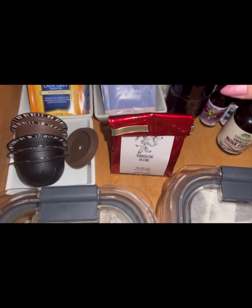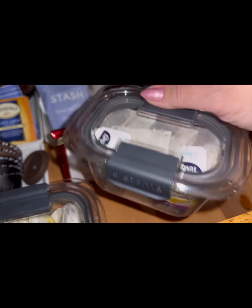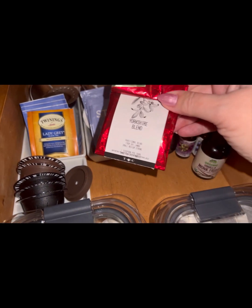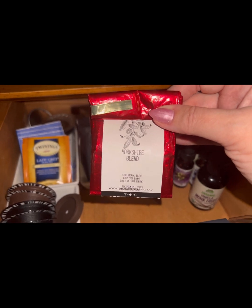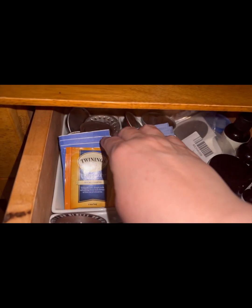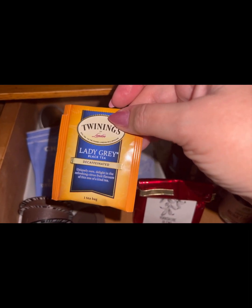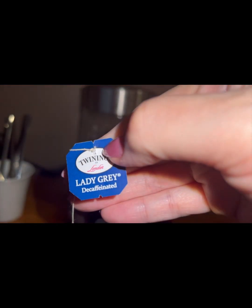This is my tea drawer — the middle drawer, my drawer. I've got decaf tea, chai, more decaf, more chai, and Yorkshire Blend, which is delicious. I was going to go Earl Grey, but I'm going to go Lady Grey. Lady Grey is amazing.